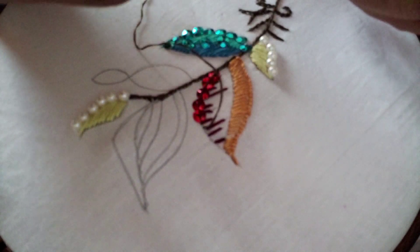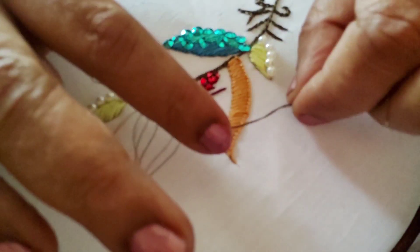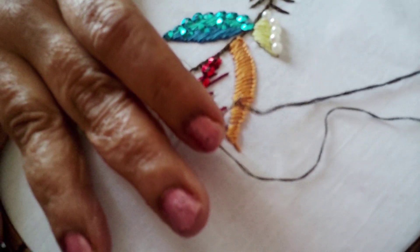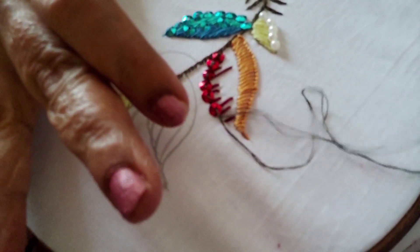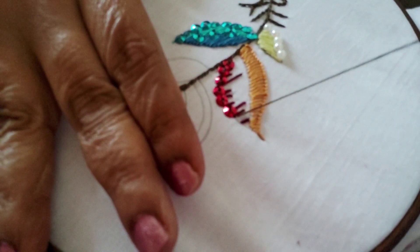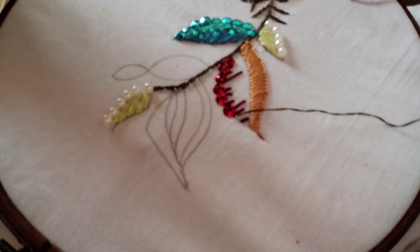For this leaf I have taken maroon sequins — the same way I will fix it, put the needle down. For the next sequin just leave a little bit of gap.